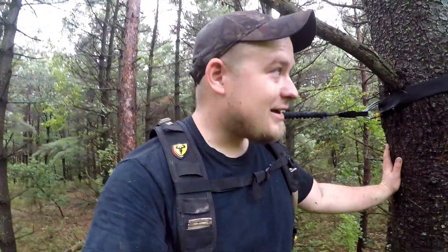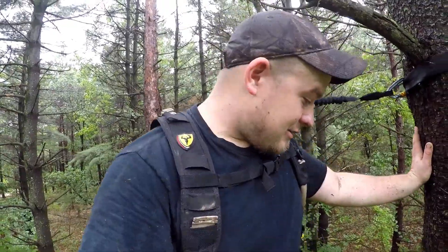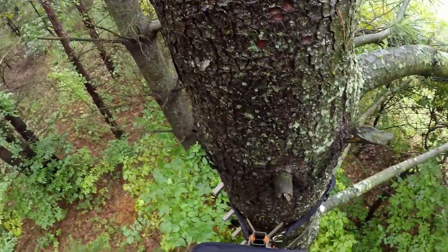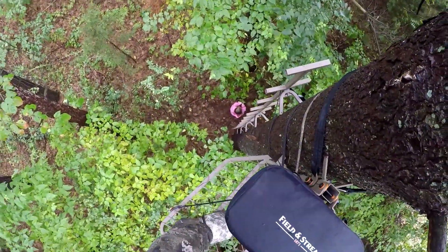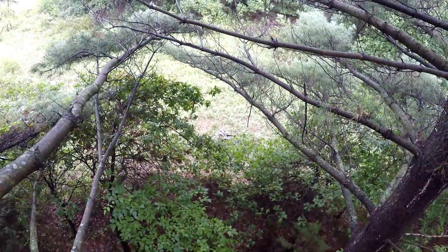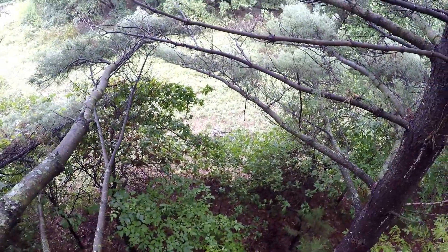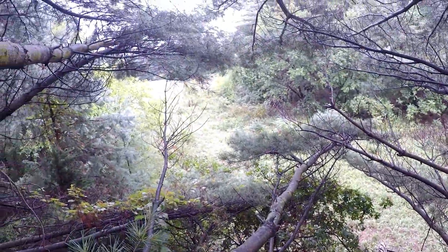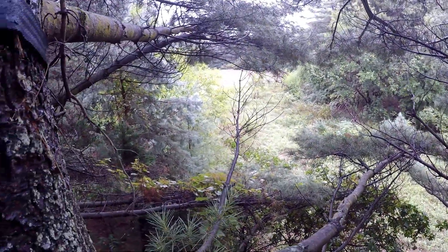We got the stand set up — took a little while, it is wet. We got the old safety harness on. The tree stand location looks pretty ideal. Take a look around here — there's Lily. There's where a deer should come through right there. If you look down there, there's another trail that goes down there too.